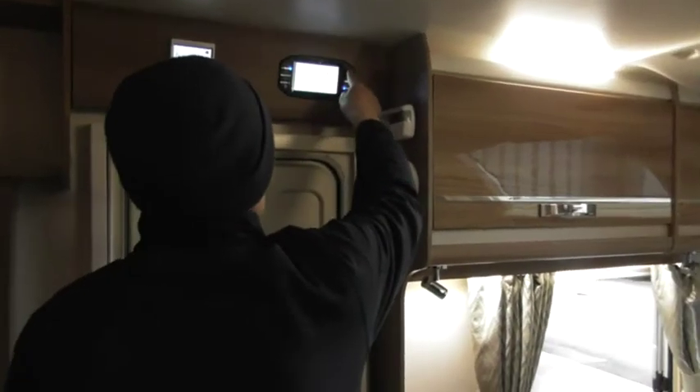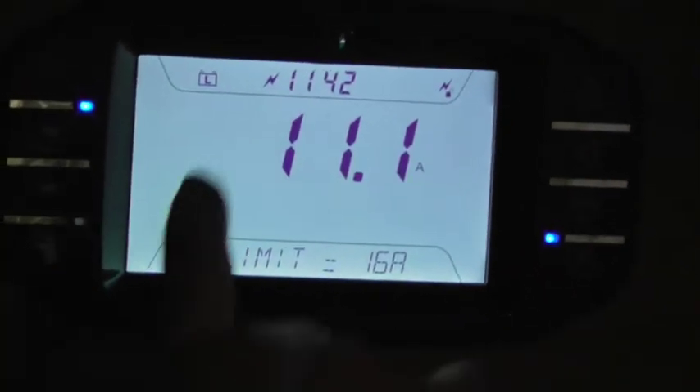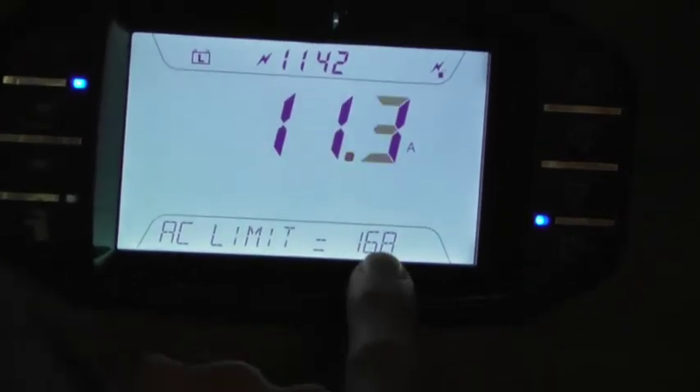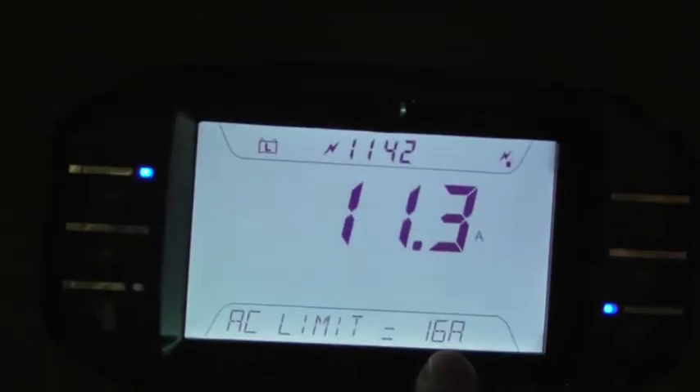So AC Limit - I'm going to select whatever's in the centre. You'll see now we've got a true reading there. So you can set all the way up to 16 amp if you wanted to. What we're actually using in the middle is the amperage. You can see we're below that at the moment, but a kettle may just take it above it, or a hairdryer or something like that.